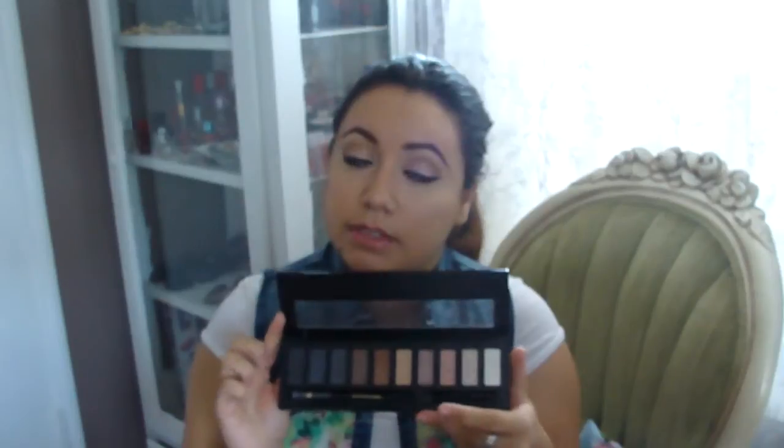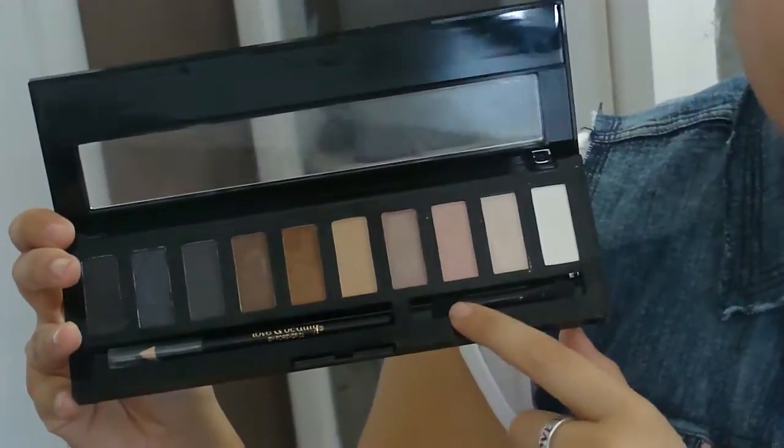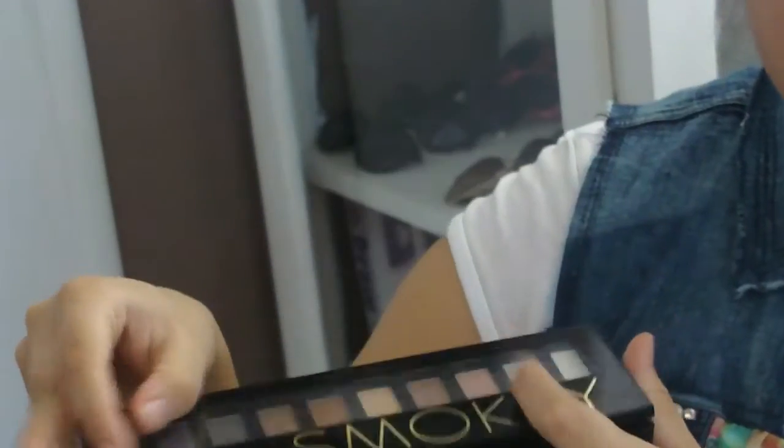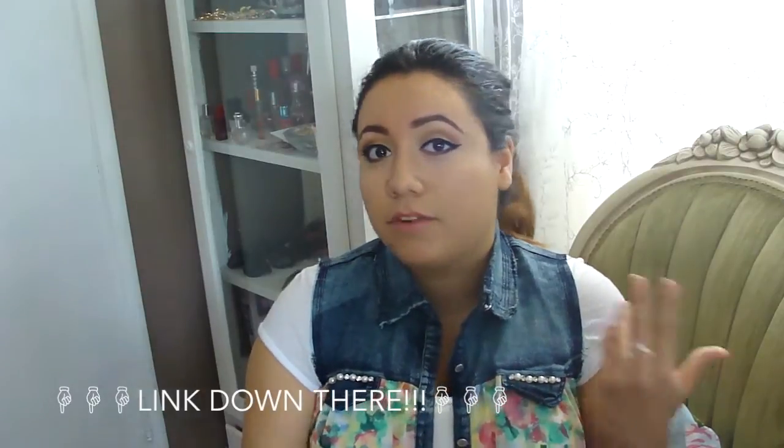It does get very messy because the colors aren't super compactly pressed, so there's a mess everywhere on the palette, but I tried to clean it up. The palette comes with those colors, an eyeliner, and a little brush — one side is a brush and the other side is a sponge applicator. I also like the little window so you can see all the colors when it's stored away. If you have any questions, you can find it on the Forever 21 website or in any Forever 21 store — I'll link it down below. I really do recommend this product. Bye!